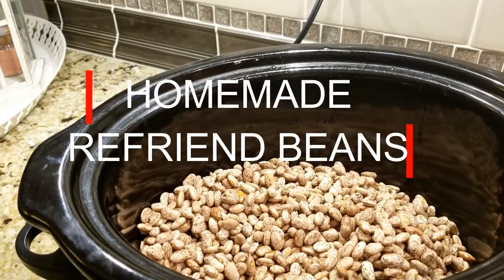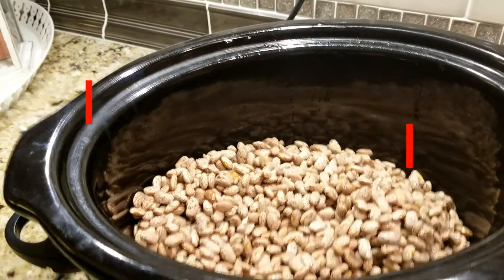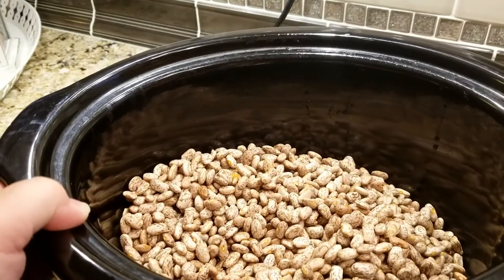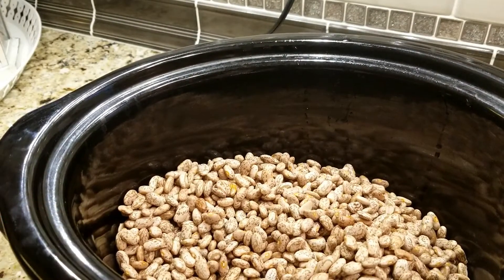Hey everyone, about two weeks ago I did a grocery haul and I bought a two pound bag of dried pinto beans, and I said I was going to make refried beans with these and you guys asked for the recipe, so here we go.